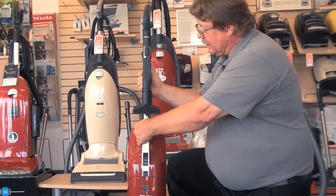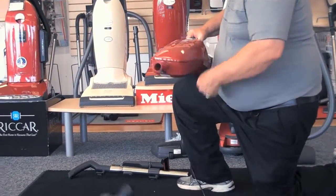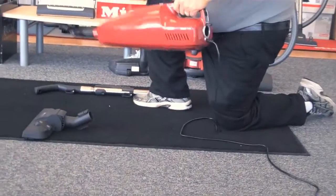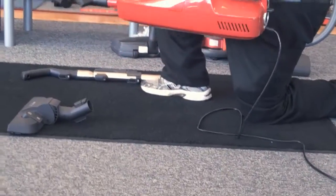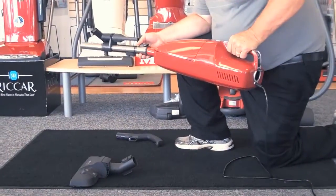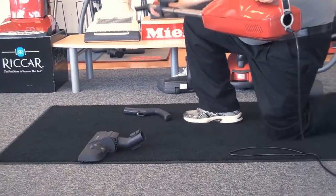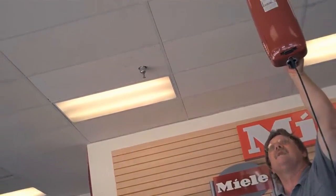You can take the Miele S1 handle off, toss it off to the side, the nozzle off, toss it off to the side, and use it as a hand vacuum for doing your steps. Take the handle off of the wand, put it on the lower half of the unit, and it gives you a lot of reach for getting up to a 10-foot ceiling.